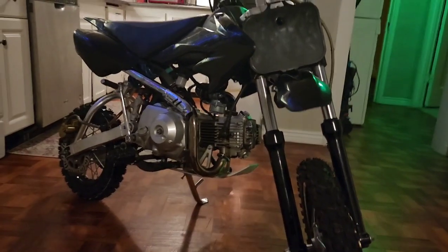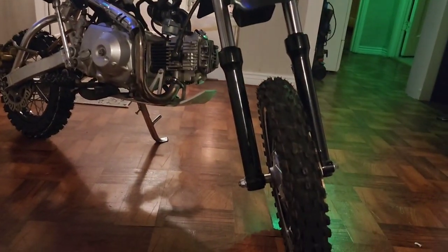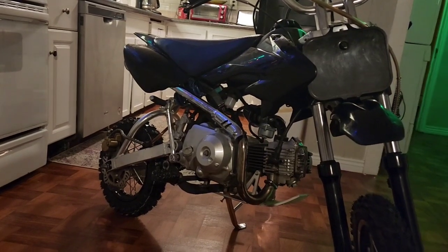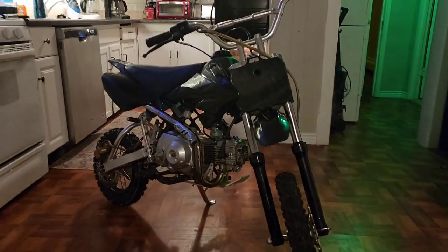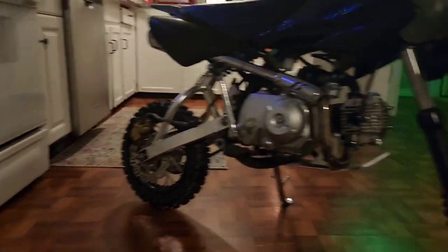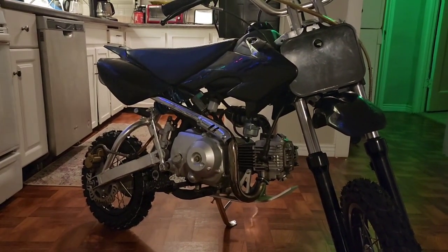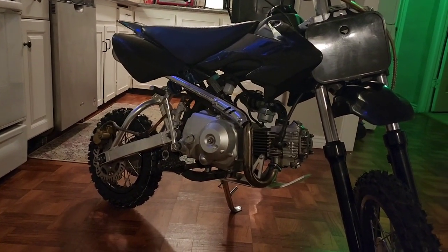All right y'all. Before I went outside to run it, I decided to put the new tires on, get the plastics bolted on, get everything all tightened up, and adjust things as I go through it. This thing's looking great — fires right up. She's a runner. Brand new tubes and tires, adjusted the headset, got it all wiped down.